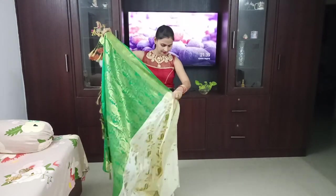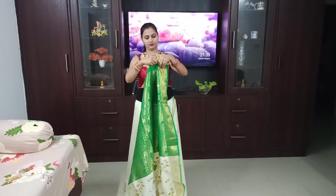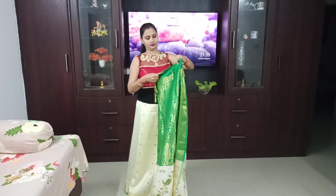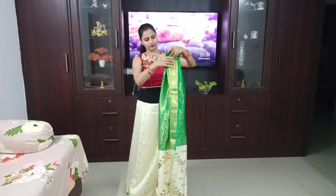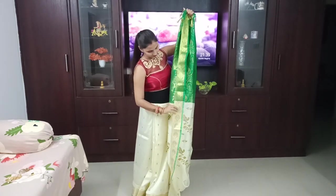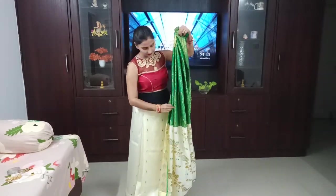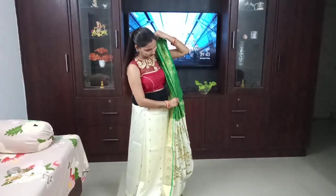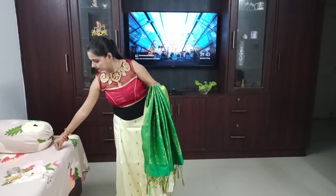Now we will set the pleats — these are the pleats that you normally do, always. There is no modification here. As I normally wear the pleats, I will make them like this. You can make the pleats as you prefer; I normally do it with small pleats, so I am making small pleats. After making the pleats, I am arranging all of them — you also have to arrange your pleats like this, because the pleat has a little length.